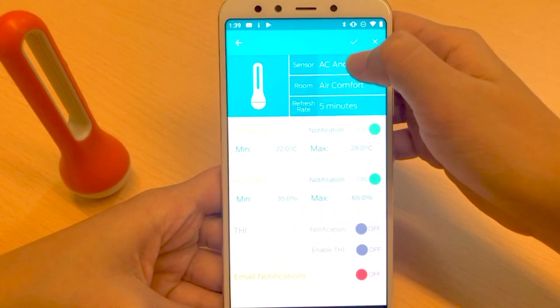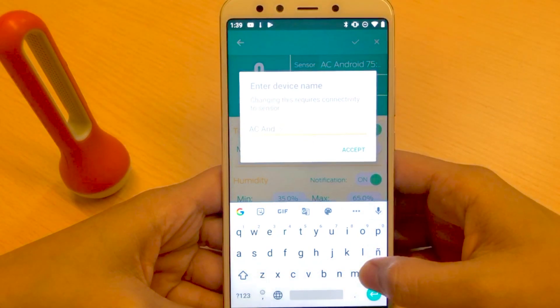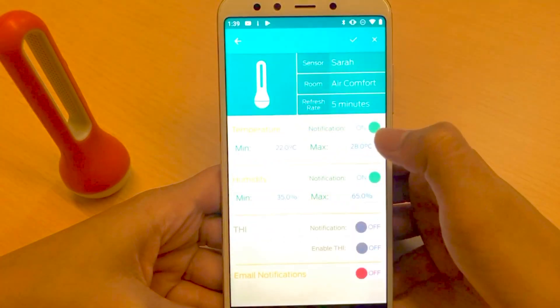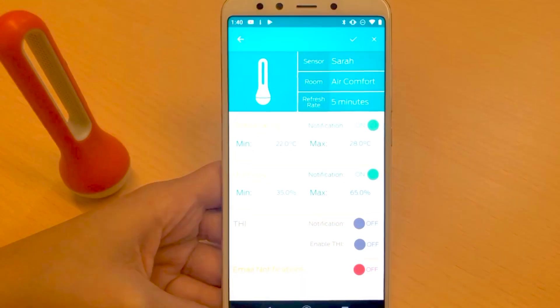Let's start customizing your newly paired sensor by clicking here. You can see the details of your new sensor. We can change the name right here — I'm going to name it after me — and then accept. That's how you change the name of the sensor.